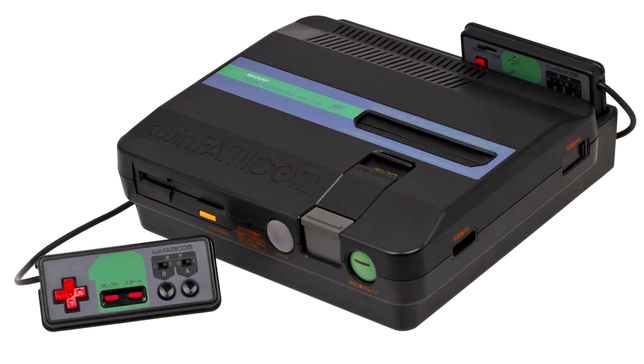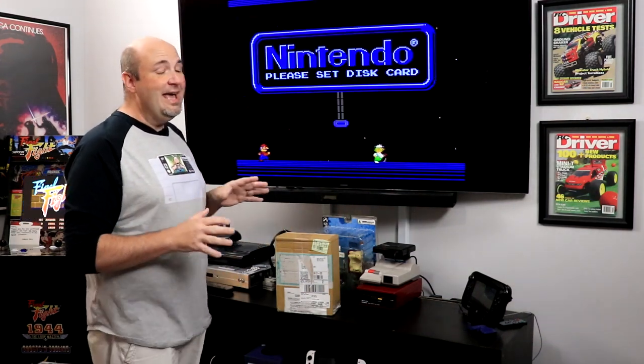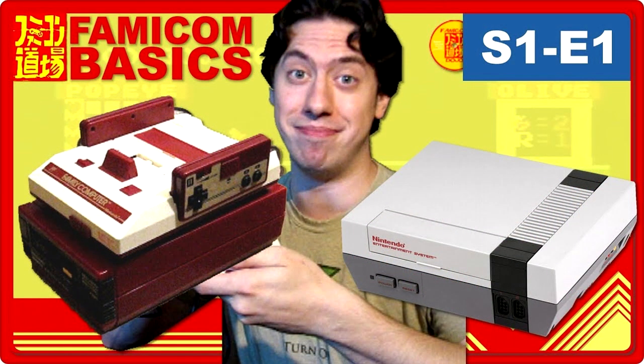I have an actual Famicom Disk System hooked into my top loader NES with my HDMI mod, and that's what you see playing behind me right here. One of the reasons that I got into collecting and how I learned about the Famicom, the Famicom Disk System, and the Sharp Twin Turbo is thanks to the guys over at Famicom Dojo. I cannot thank them enough for all the wisdom they imparted on me many years ago, and I've just learned so much from them.